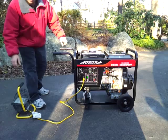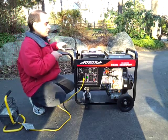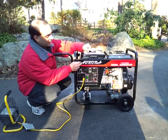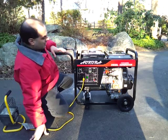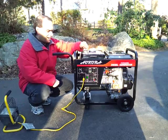This is a retake of the cold startup video for our Aurora AGI6500DE diesel generator. So far it's been a pretty solid unit, but we're still in the break-in period. As you can see, it's only got an hour and 40 minutes on its meter.